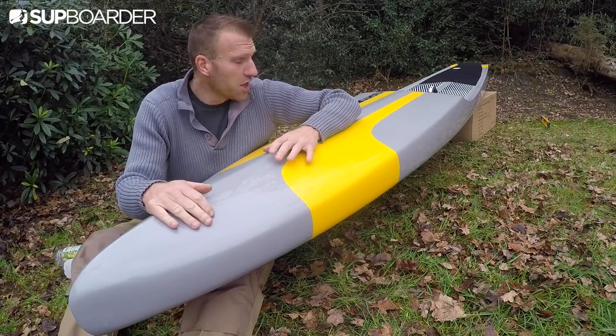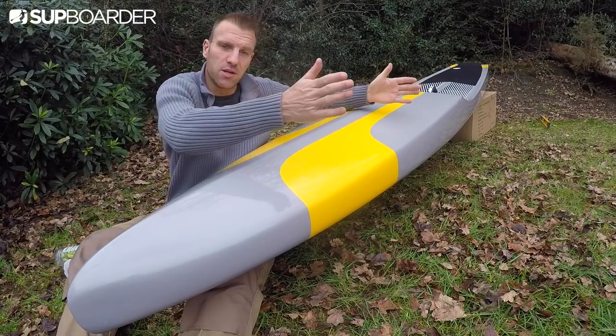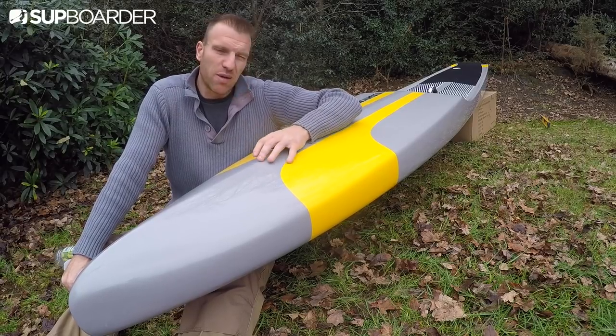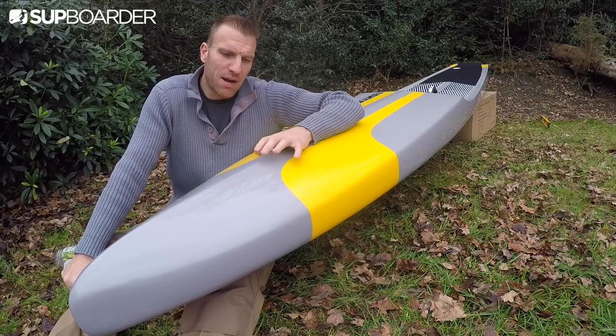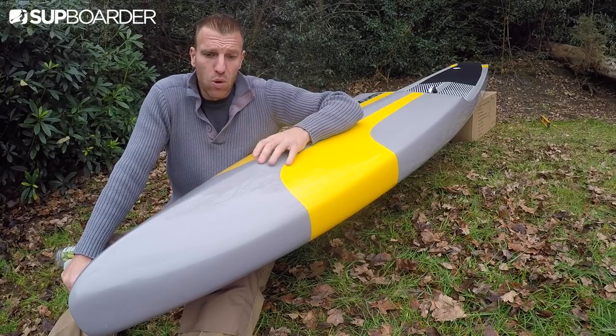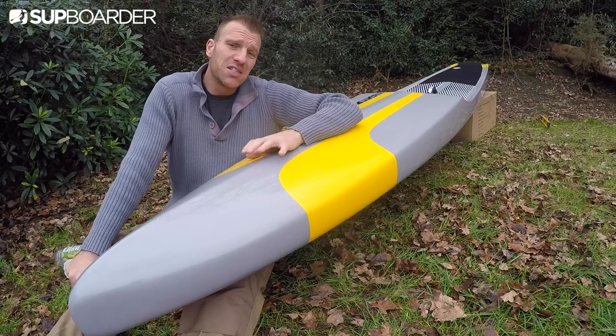You don't realize until you go back to a normal training board — exactly the same width, 23.5 inches wide — just how much flex a foam board can have, and sometimes how unproductive that is to you moving forwards. Turning does require some practice — the reduction in weight makes it incredibly easy to turn, but turns happen a lot faster and you've got to be a little quicker on your feet.